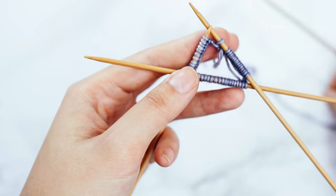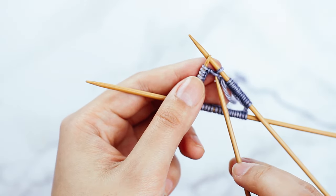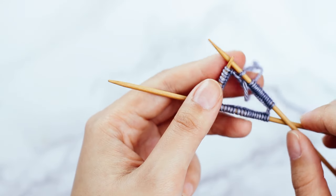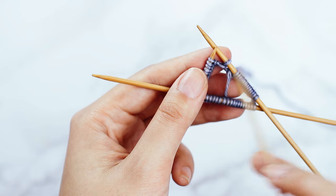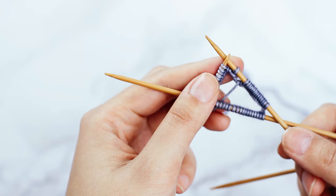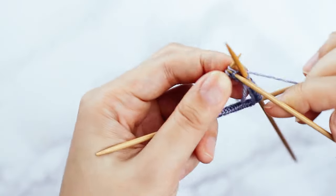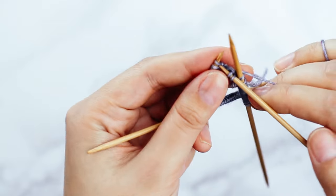Now everything is joined in the round. One of the stitches is down here because you took that stitch and brought it over your first stitch — you've decreased one stitch, which is where our extra stitch has gone. That decrease is actually what creates the nice seamless join on your round. At this point, start knitting in the round — this would be round one — and as you knit, you'll find that the join looks really nice, neat, and even.